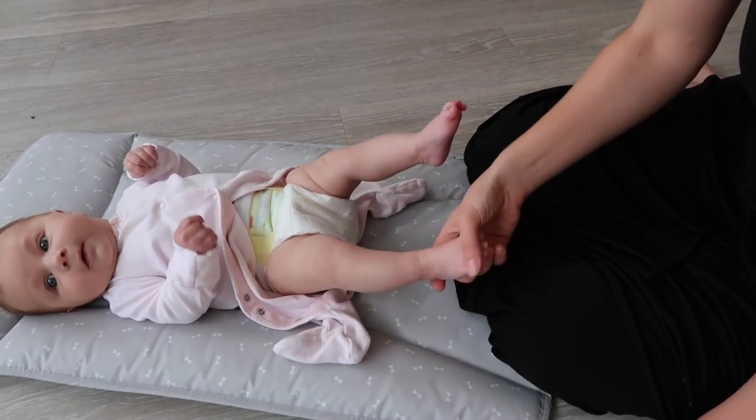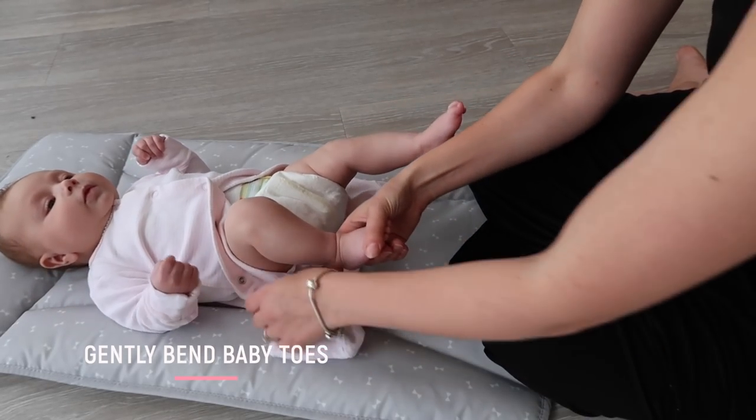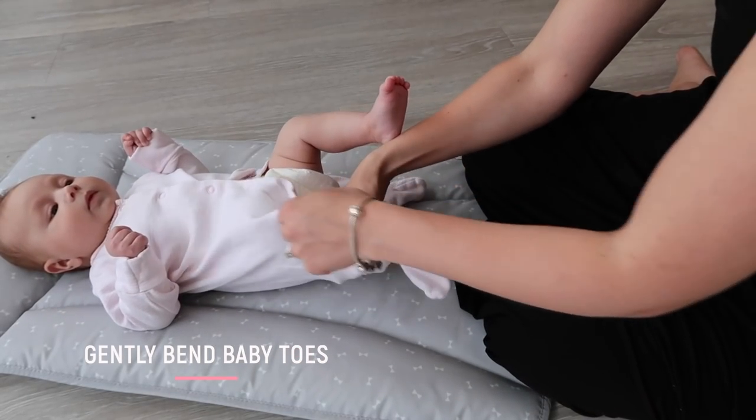When you're trying to change a baby, their legs always seem to go really stiff. A midwife told me a little tip: if you gently bend their toes round, this encourages them to bend their knees, helping you to get their legs into their babygrows.